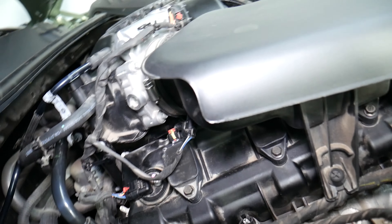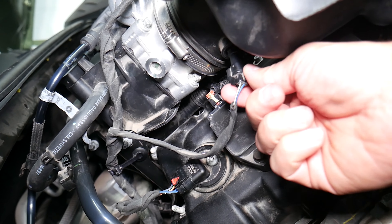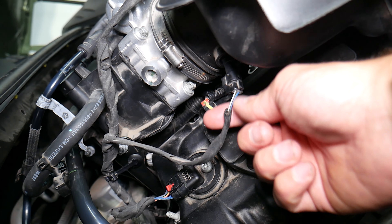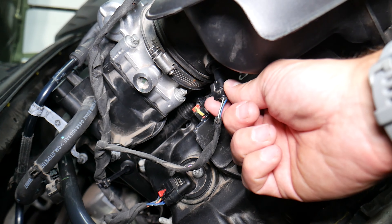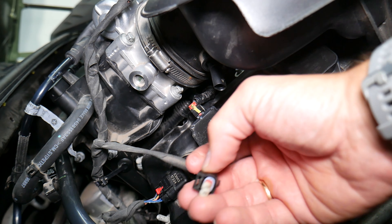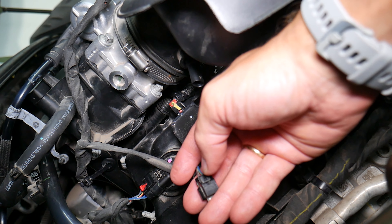So if you look right here, that's the sensor. First you need to disconnect it. Never pull from the wires — that's the number one mistake. Grab the connector and push it in to release the pressure. Press here on the back side, grab the connector, and pull it out. The place where I pushed is right here.